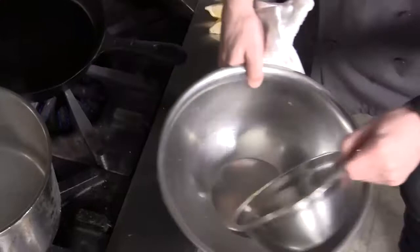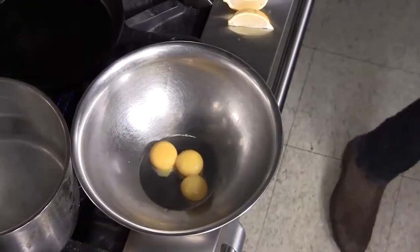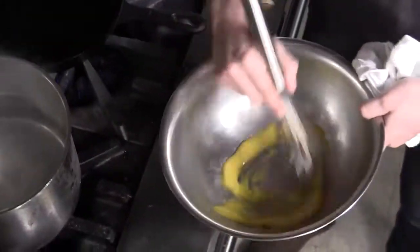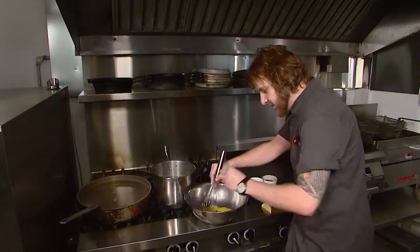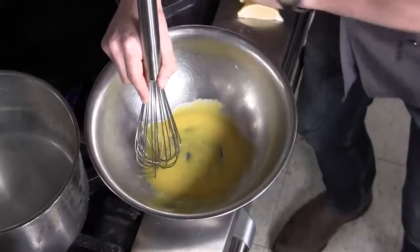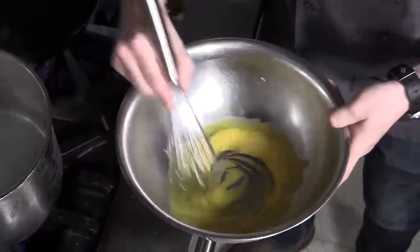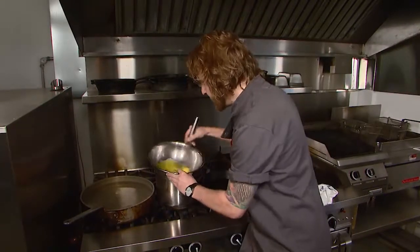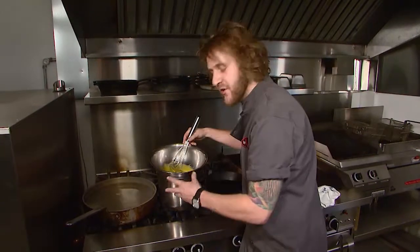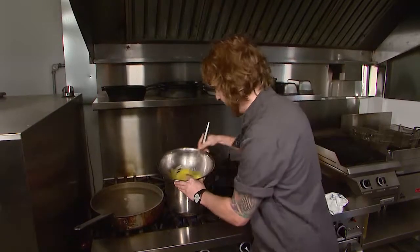Now that I have my separated egg yolks, I'm going to transfer them into a room temperature stainless steel bowl and start gently whisking them. I'll break up the yolks and add a squeeze of a little bit of lemon juice, which starts the cooking process of the egg and helps me double the volume before placing them over my double boiler — just a little bit of water in the pot, barely steaming, so I get indirect heat to slowly cook the eggs without cooking them too aggressively and causing them to scramble.